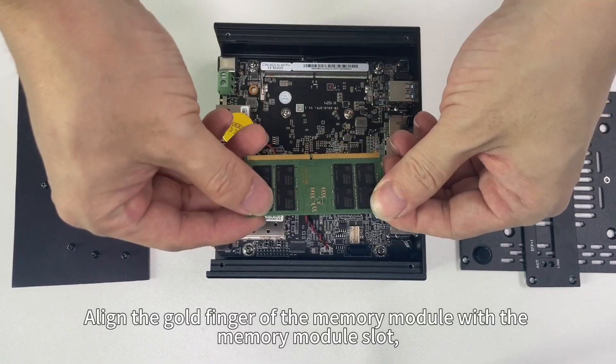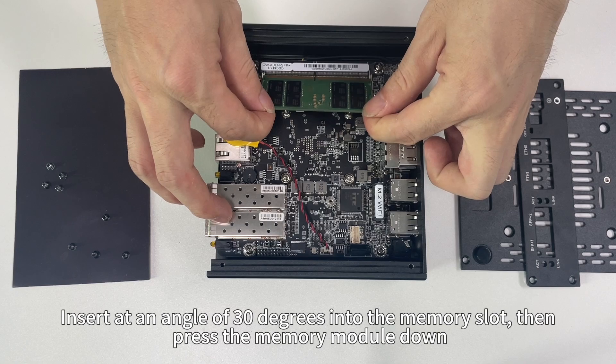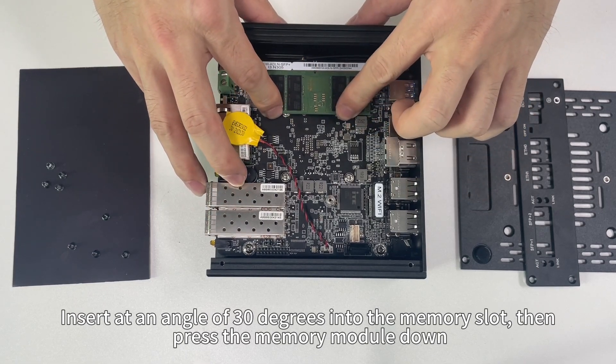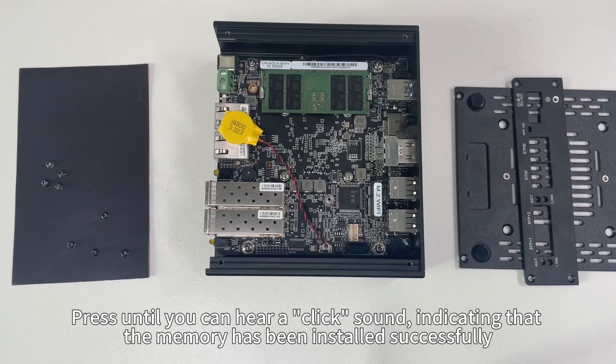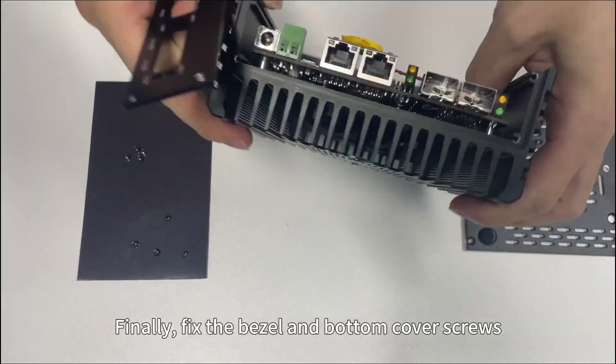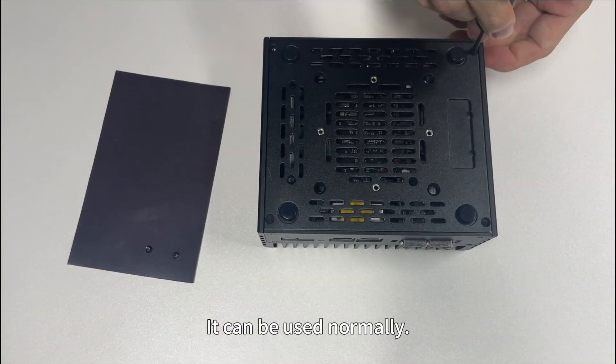Align the gold finger of the memory module with the memory module slot. Insert at an angle of 30 degrees into the memory slot, then press the memory module down. Press until you hear a click sound, indicating that the memory has been installed successfully. Finally, fix the bezel and bottom cover screws, and it can be used normally.